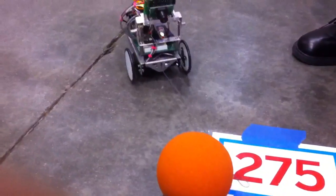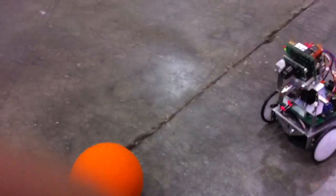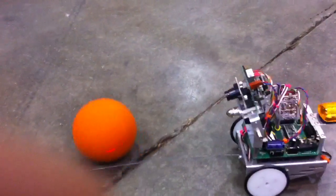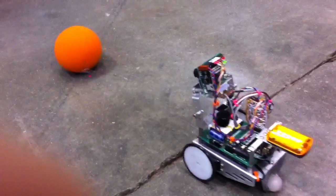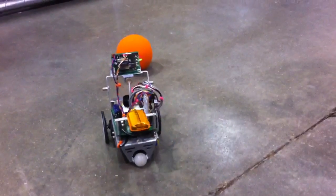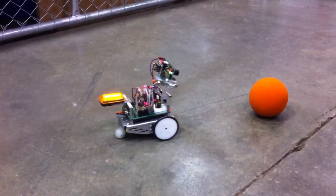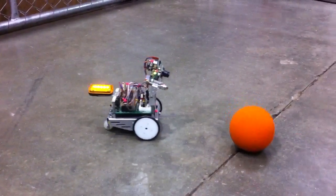So how does it — what's it doing? Well, it's recognizing the color. When you first turn it on, I train it for the color, and it looks at the size of the color blob. And when it gets big enough — meaning I'm close enough to it — it'll just stop. And if it's far away, it will try to chase it. And if it loses the ball, it'll look around for it.